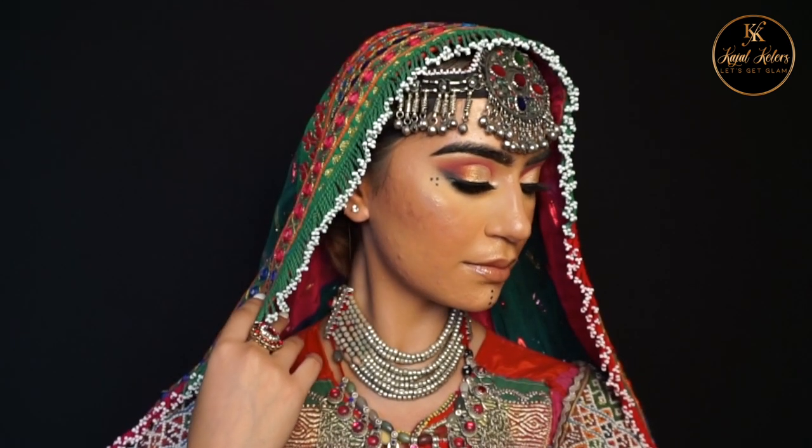Welcome back to my channel guys, I hope you're all doing well. In today's video we have a very special guest Medusa — we will be creating a Medusa-inspired makeup look. If you guys want to see how we achieved this look, please keep watching.